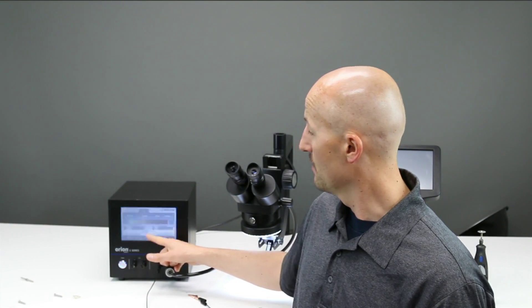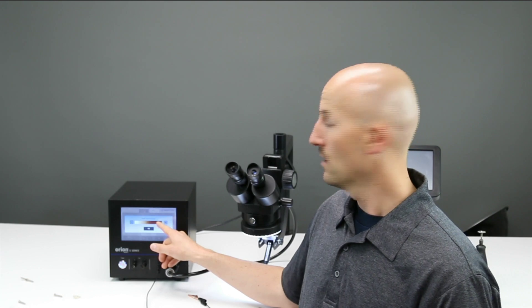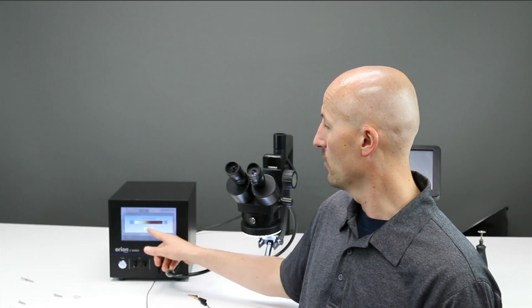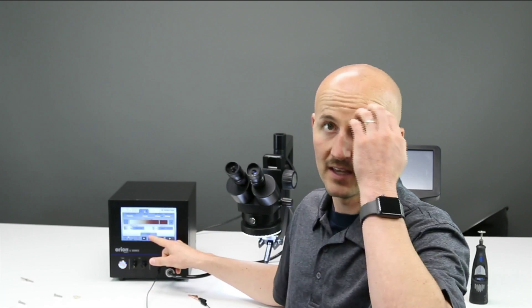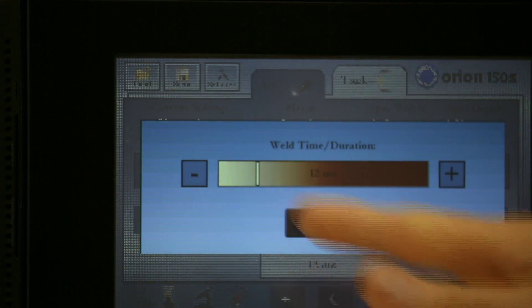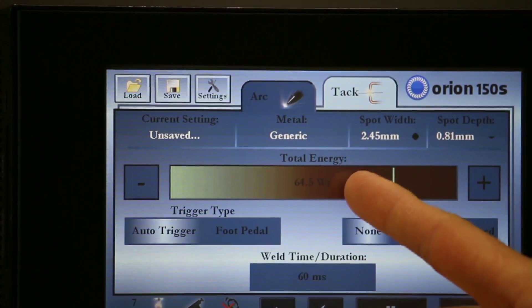If I click on the time tab button, I can see I'm at its max duration. If I move that down and hit OK, as I move my power up it changes according to that lower level of time. We suggest having your welding time or duration at its max — that's going to give the best results, and that's important to remember.